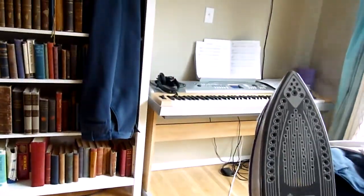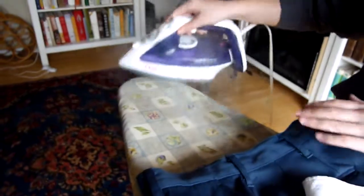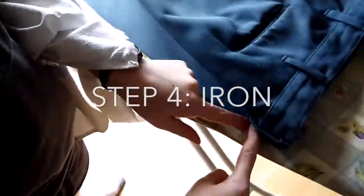Don't touch your iron — it is hot. Be safe. And test it to make sure that it's already heated up. Be safe. Next step is ironing.